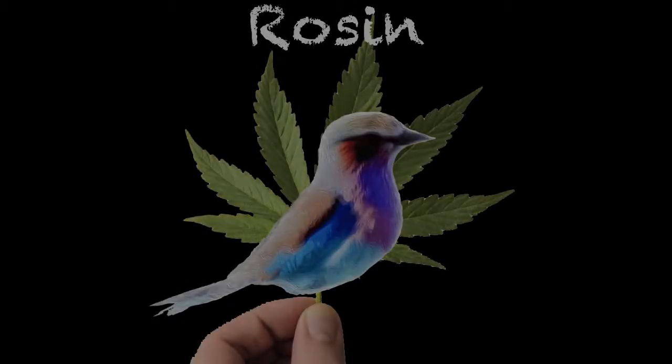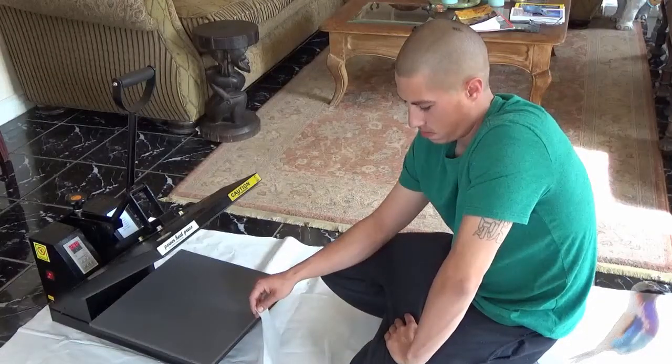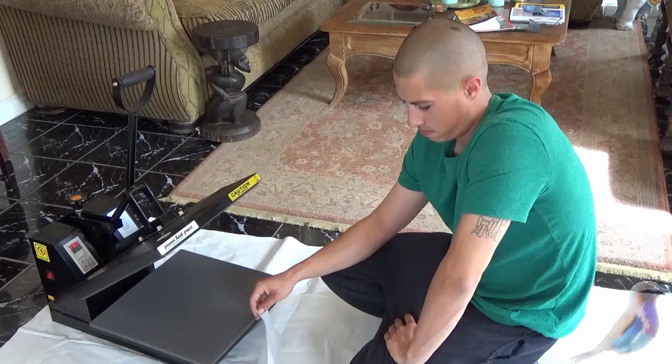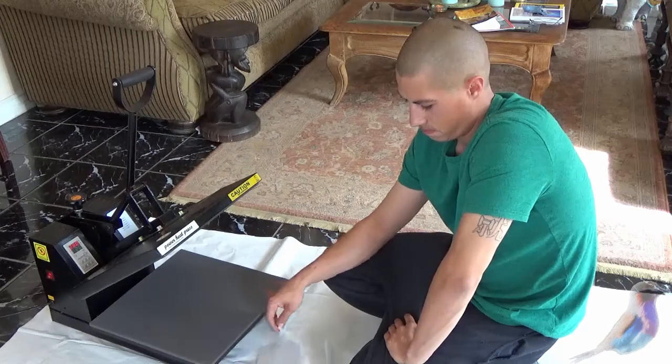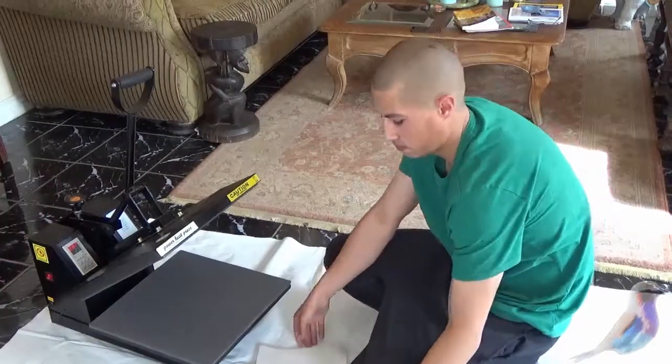The Bud Visor is back. We're going to show you how to make Rosin. This is a t-shirt press, and many times they use a curling iron. Mike is going to show you how to create Rosin in this t-shirt press.